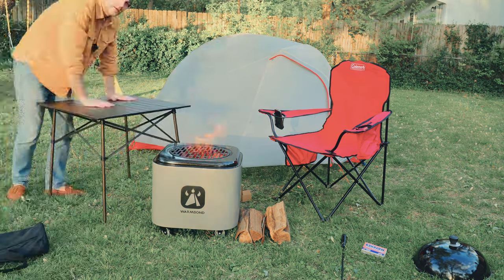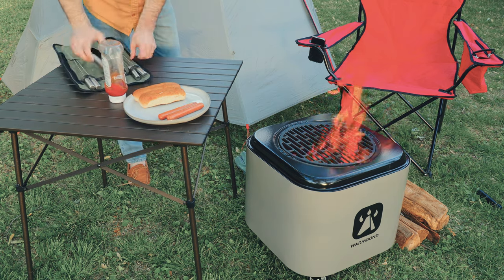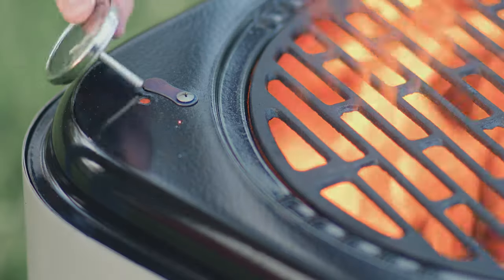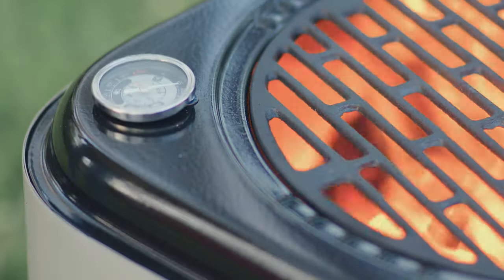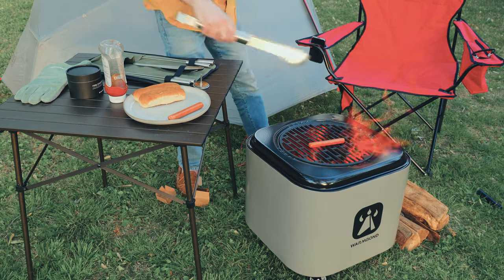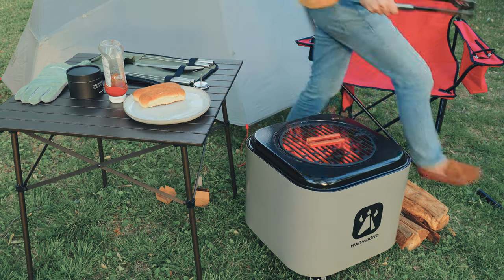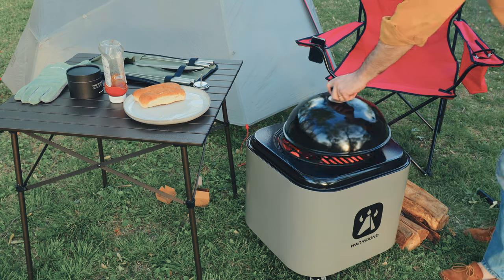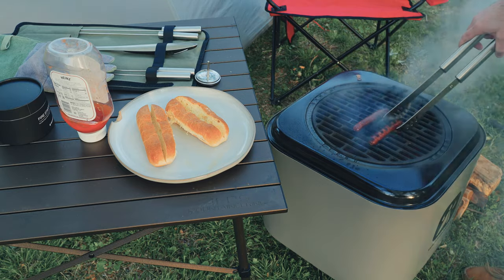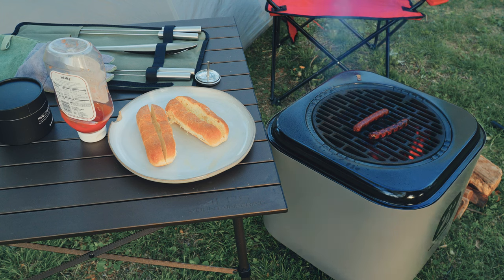Currently the Warm Bond stove is not yet available online — they're in the crowdfunding stage and you can go to the link below to their Kickstarter, as of May 5th, 2023, and support the project. Pending the success of that, it will go to full production and be available on their website. Once the crowdfunding is successful, you can use my discount code which will be posted below. Please use the links below — it really does help them and help me out. Thank you so much.